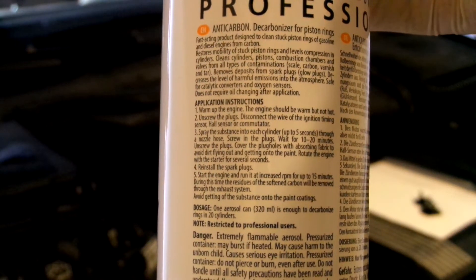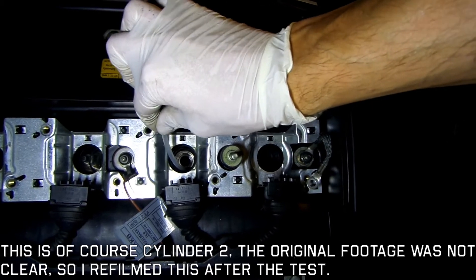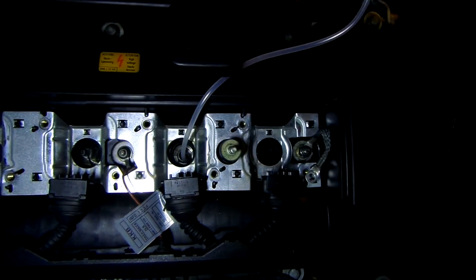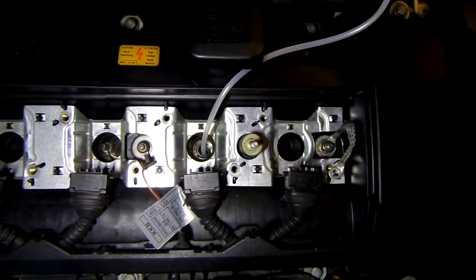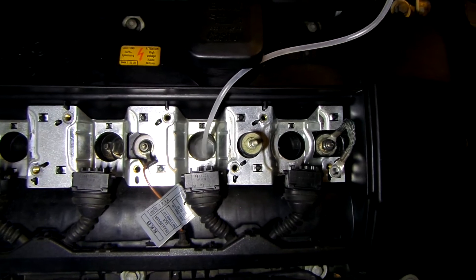I will now apply the Torlin product in cylinders 1, 3, and 5. The other three cylinders will serve as a control for this test and as a comparison with the Liqui Moly product. Application is easy — just spray for about 5 seconds into each cylinder and let it sit for 10 to 20 minutes.